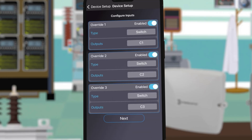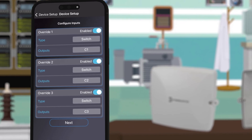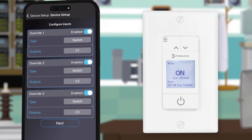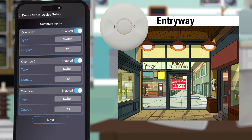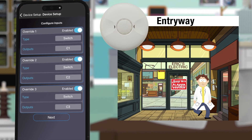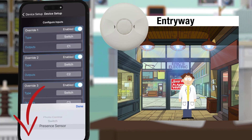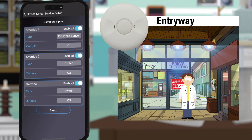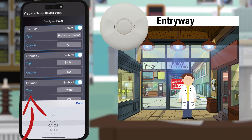The next screen is for adding and configuring any input devices. There are three ports on the ETW series timers to add an override switch, photo control, or presence sensor. For this example we want the entryway lights to be triggered by a presence sensor outside of business hours, so for the first input we will choose presence sensor and then link it to circuit 1 which controls the entryway.